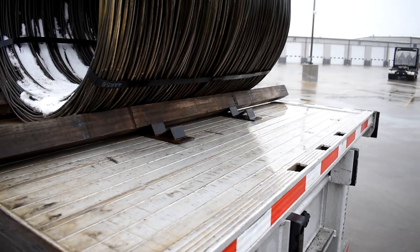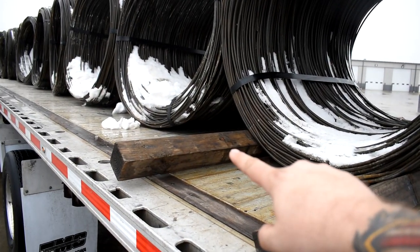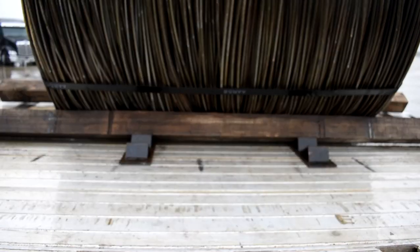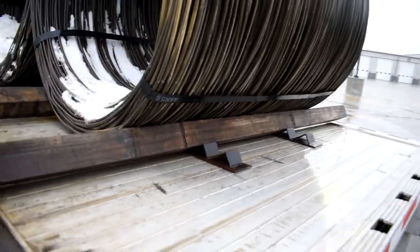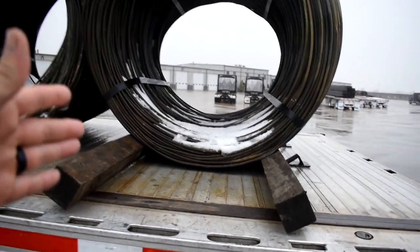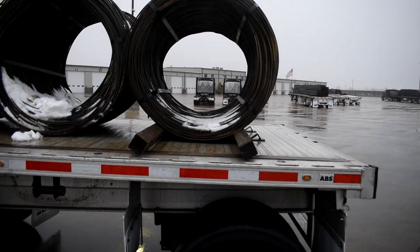Before I show you the equipment needed to secure this load, there are a couple things to set up. First, you've got to build a couple of pockets. Underneath the coil I have two coil racks — coil rack one and coil rack two — and when you use coil racks you're going to use some timber: timber one and timber two. Now you can see the coil is sitting in the pocket, which is exactly what you want.